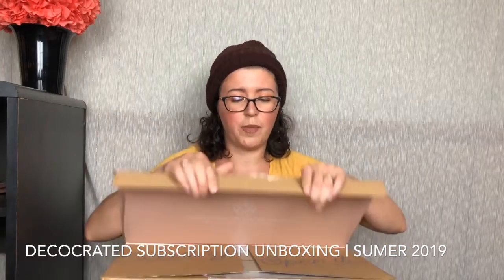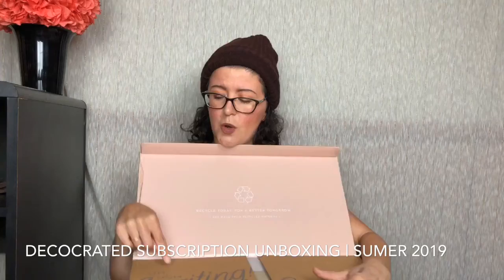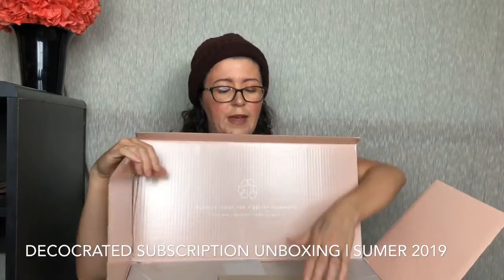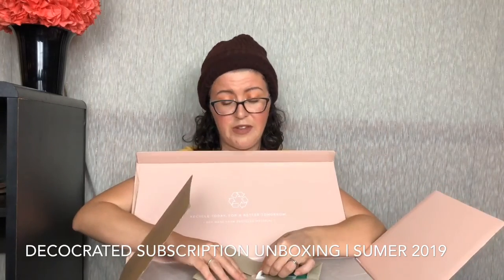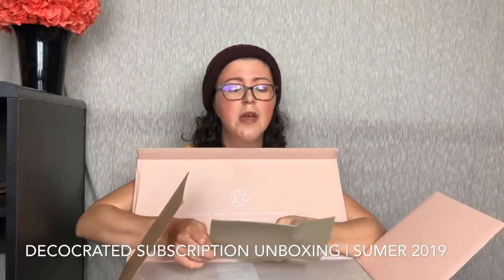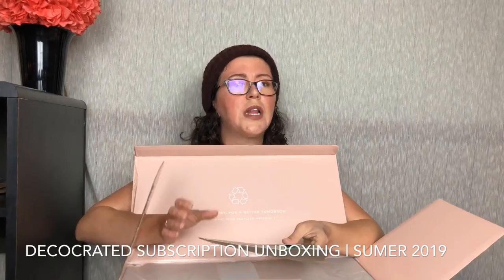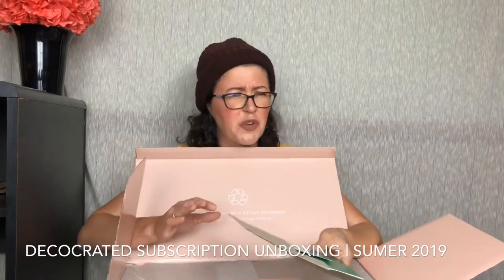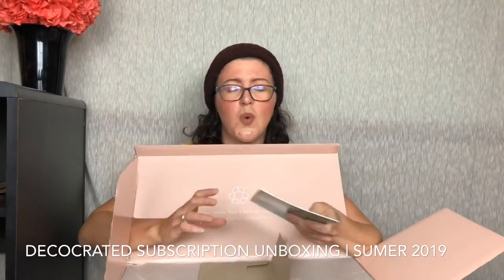So $79.99 a season, $10 off coupon code — we're going to bust into this baby. It comes in a huge box. There's a pamphlet they send with ideas on how to use everything: your color scheme, the finishes they're using, the metals, the wood — all that stuff is in here. And it's just the coolest.